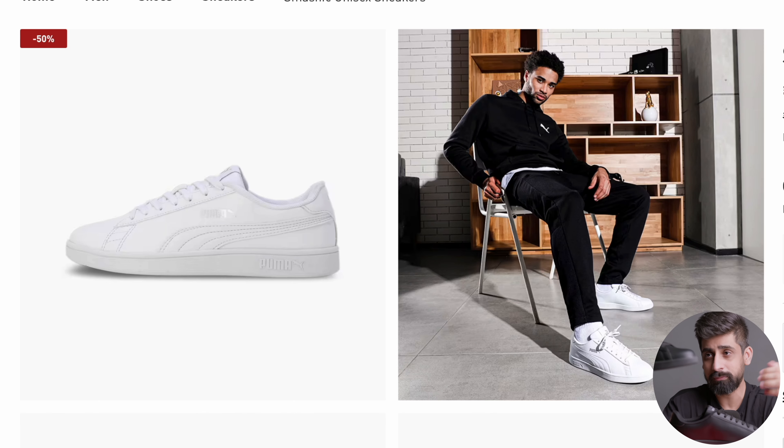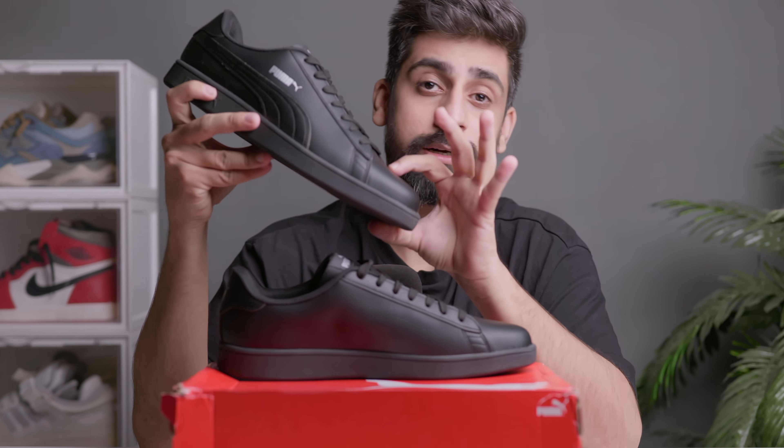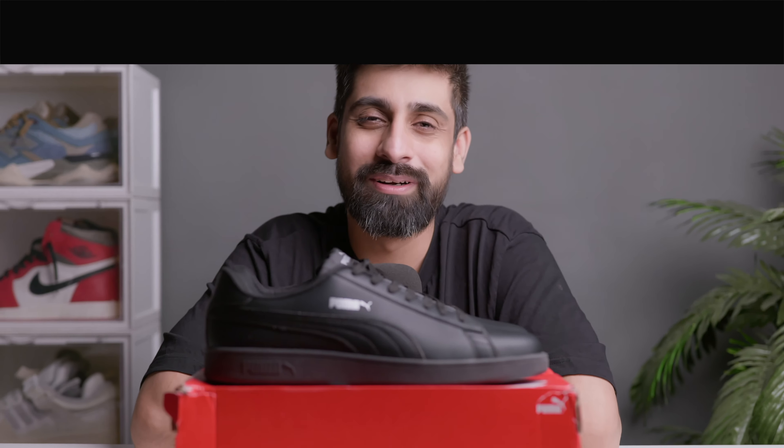In my opinion this looks very very nice. I don't personally like triple blacks — I ordered these sneakers for my diet — but you will get different color options. You can get these Puma shoes for around 2000 rupees, so I absolutely love the overall value of it.